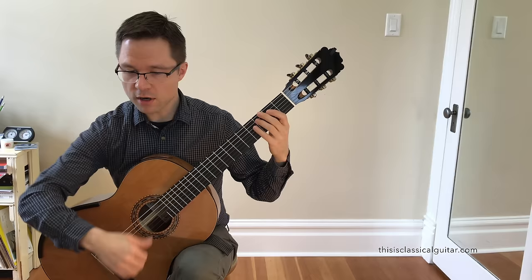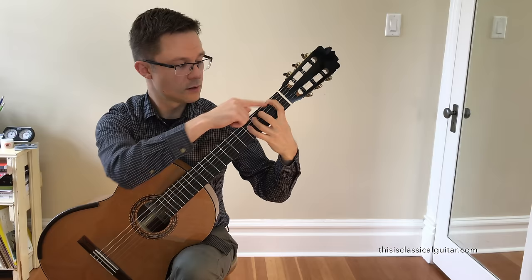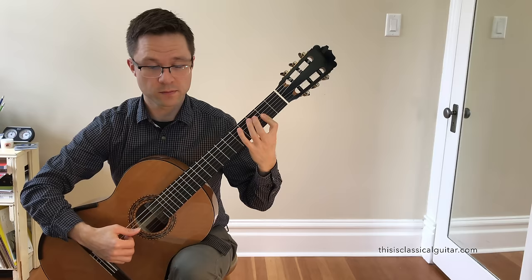Starting at bar 1 through about bar 6 or so, you start to really get that perfect fifth shape. Just sustain those notes, then echo in bar 2 there.